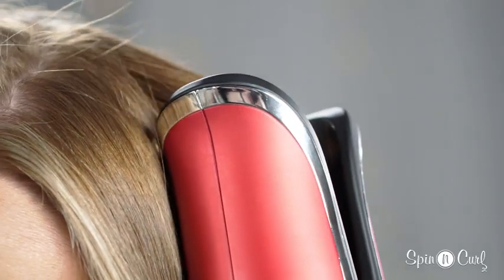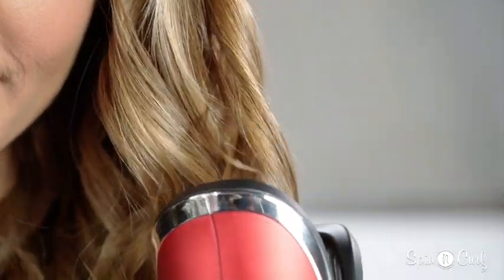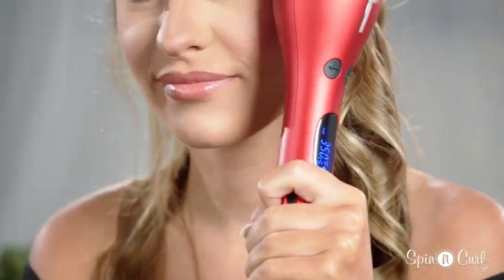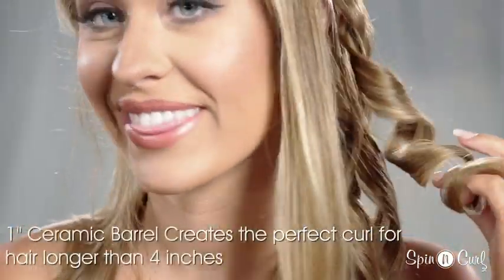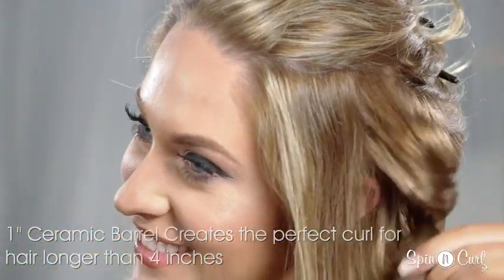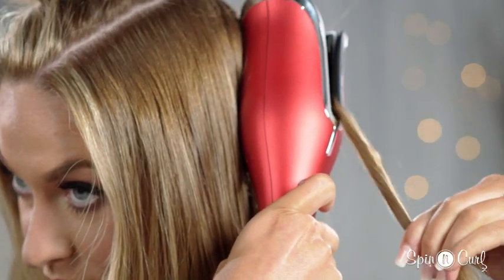The Chi Spinning Curl has a timer that will beep once the curl is ready to be released. I always go for the 15-second setting, but you can choose a longer setting if you want a more defined curl. If you're in a hurry, don't worry — you can release your hair whenever you want.